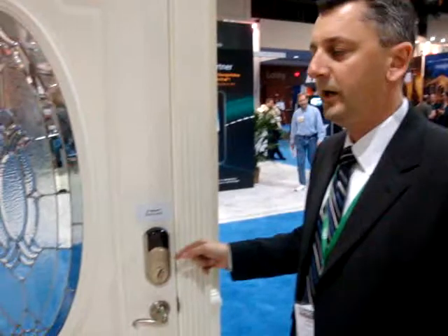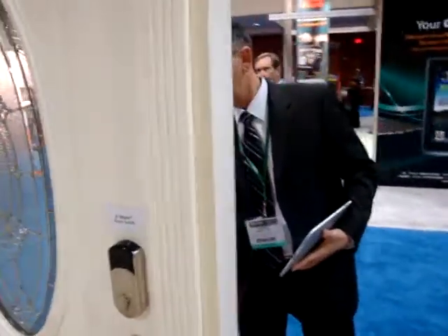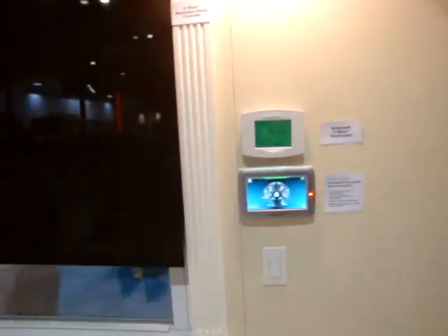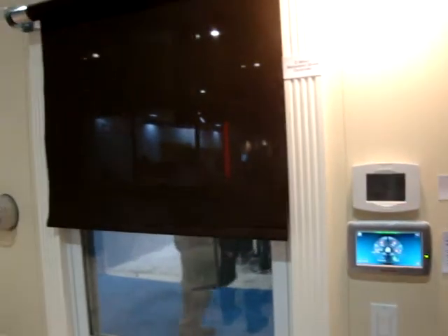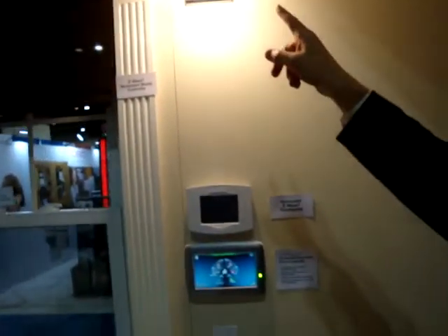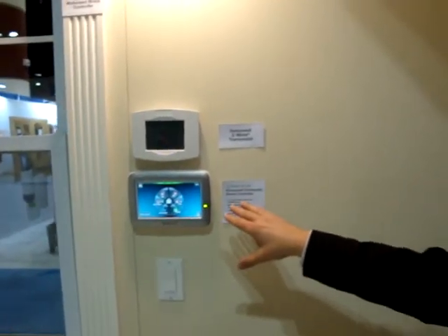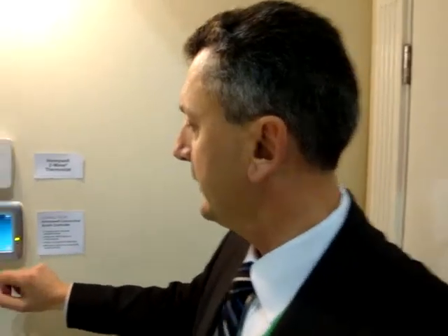So now the homeowner is away. I'm going to come home now and I'm going to enter a key sequence at the door. So now the person comes in. What happens is the thermostat goes back to the setback of the temperature he wanted it at when he left, and the lights come on and the shades go up. So now that describes the full functionality of a typical armed away situation.